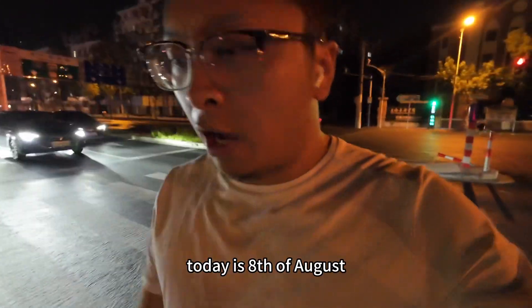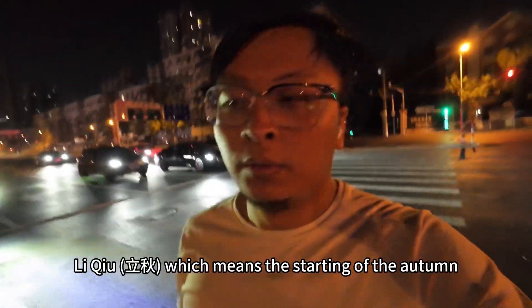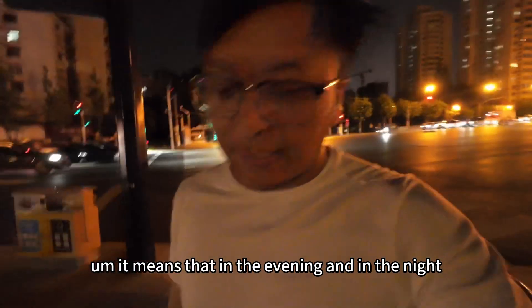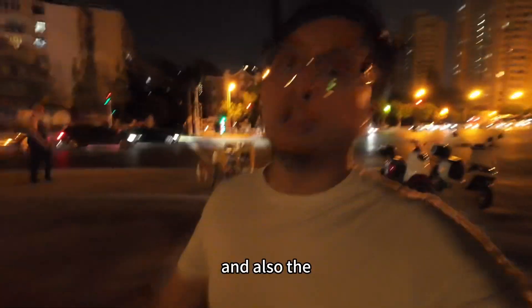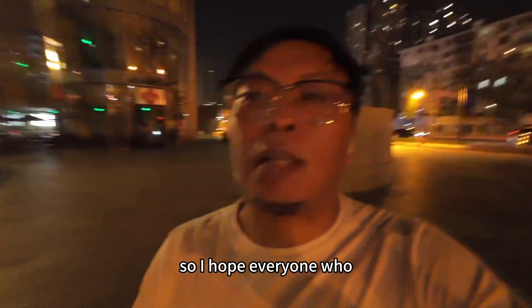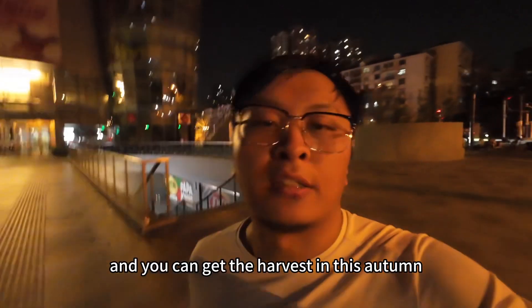Today is the 8th of August. In China, that was a special day — it is Liqiu, which means the starting of autumn. It means that in the evening and at night the temperature will go down a little bit. Also, the autumn is a harvesting season, so I hope everyone looking at my channel can get a very successful year.